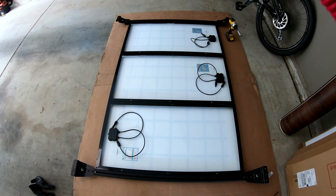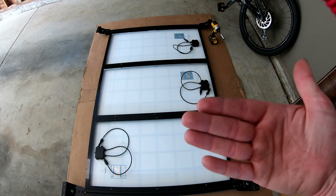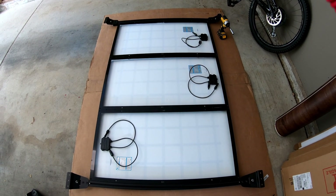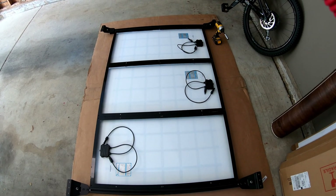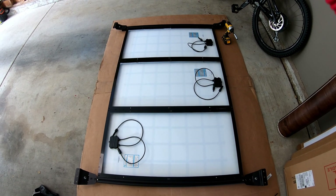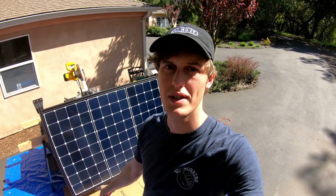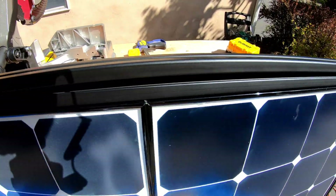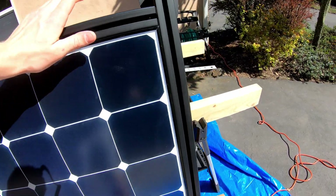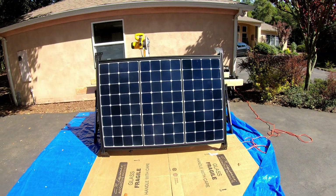After putting the panels together, I realized that just the bolts between each panel isn't enough to make it rigid and strong. So I ordered another piece of 80-20 to put on each side to reinforce the structural rigidity. Let's go ahead and cut those now. We've attached all three solar panels together and put reinforcement on all four sides with the 80-20 aluminum. The reinforcements are screwed in on the sides with one piece, and on the front and back with another — so we've got it on all four sides. Looks pretty good.